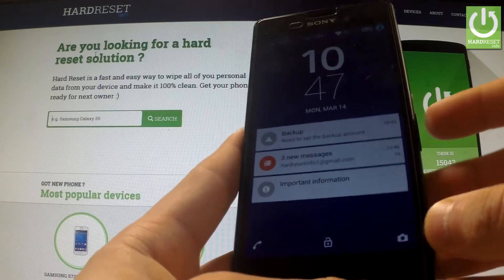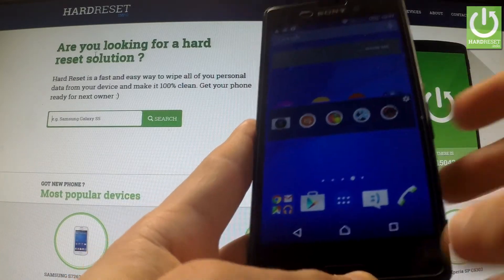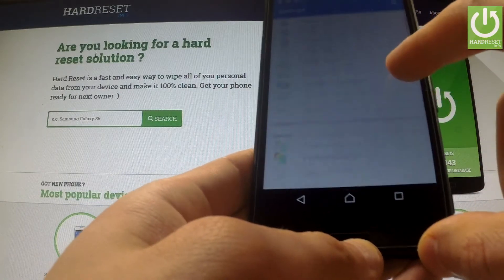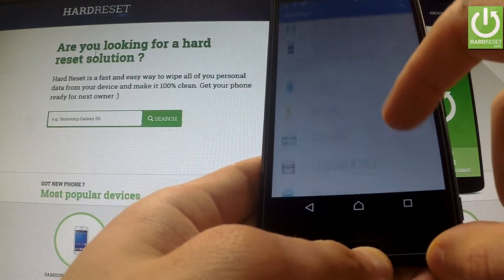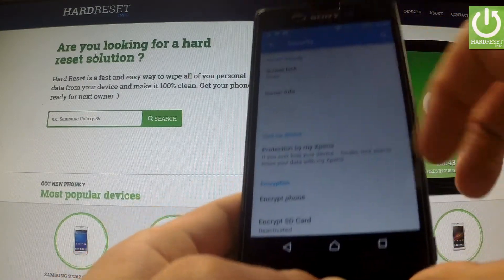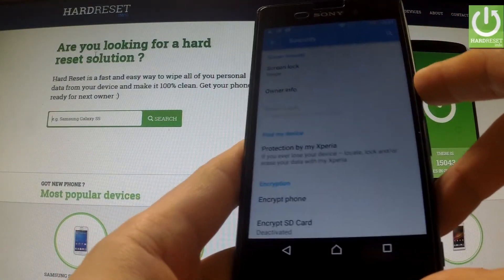First of all, you should turn on your device and unlock the screen, then tap the Apps icon, find and select Settings, scroll down to the Personal tab and choose Security. Afterwards, under Find My Device you should select Protection by My Xperia.